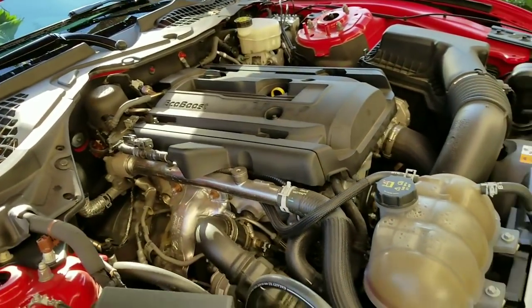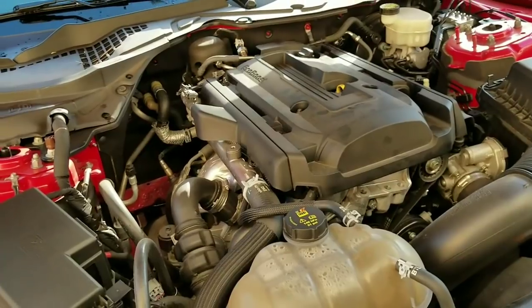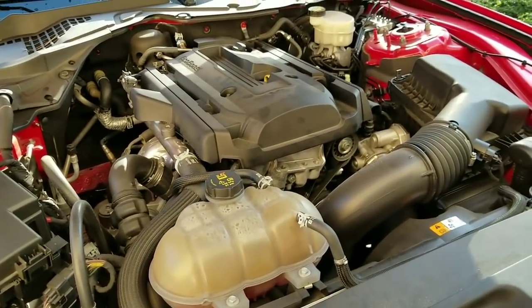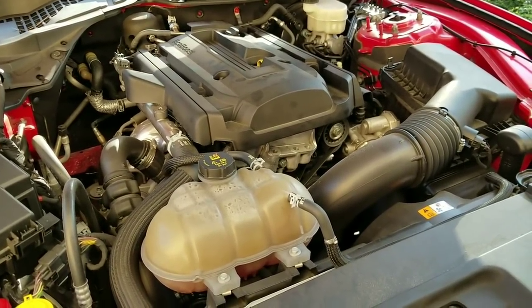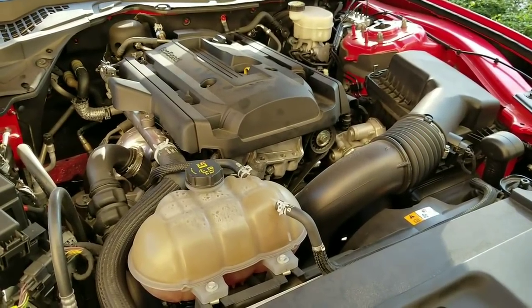I'm going to go ahead and tighten these up and that is it folks — that's how you change the spark plugs on the EcoBoost Mustang, which should be the same for 2015 to 2017. Any questions or comments go ahead and write them below, I'll try to answer them as soon as possible. Have a blessed day, I'll keep you guys updated — Bootstang23T, I'm out.